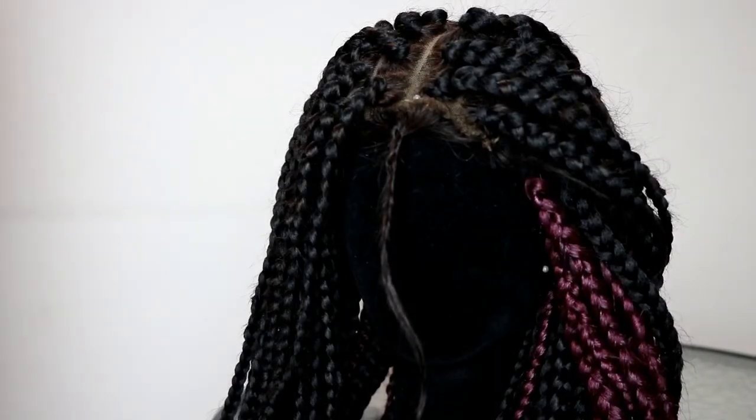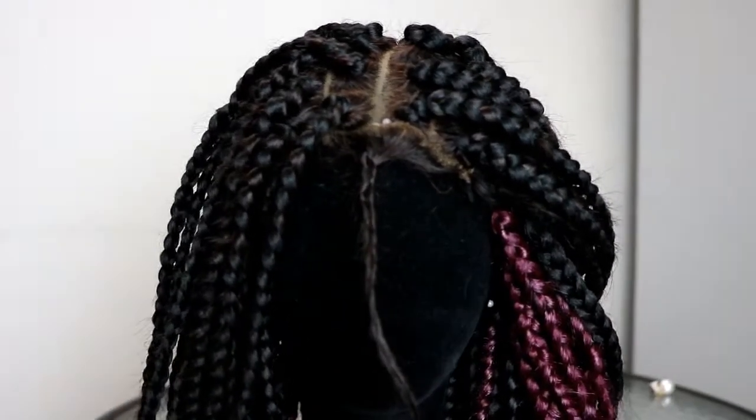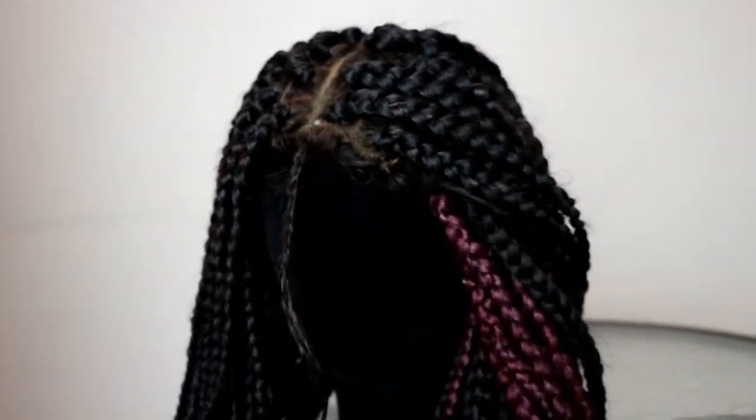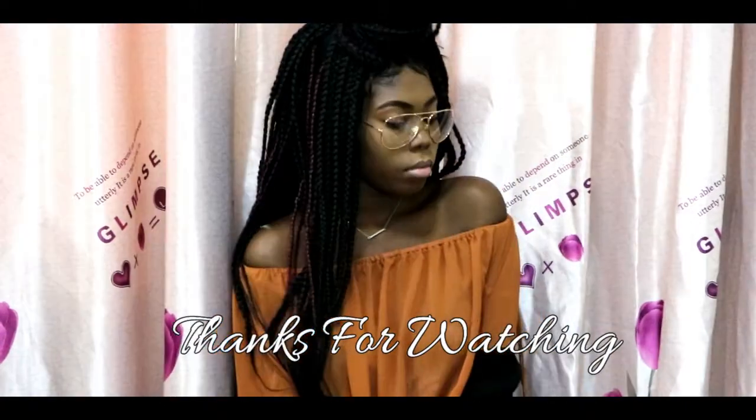Et voilà, c'est fini! That's it guys — look at how pretty this hair is, this is just so beautiful. I love this hair. Thank you so much for watching, please like, subscribe and share this video.